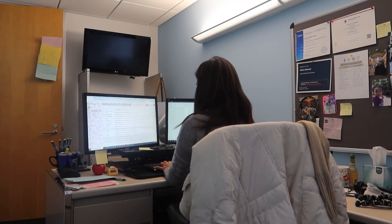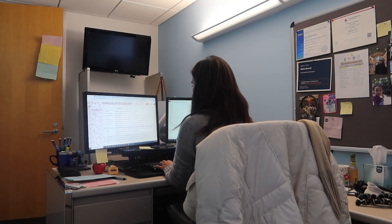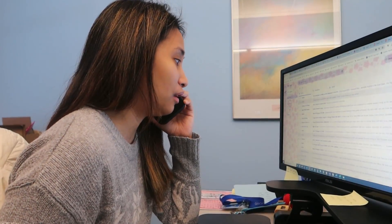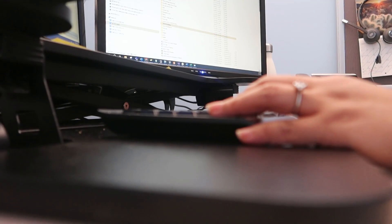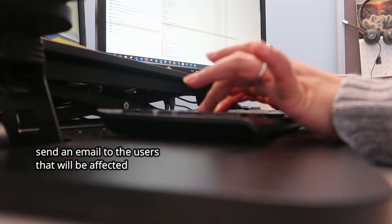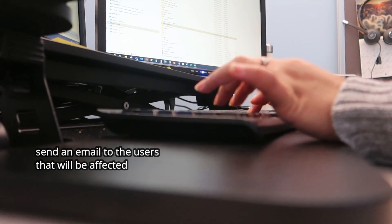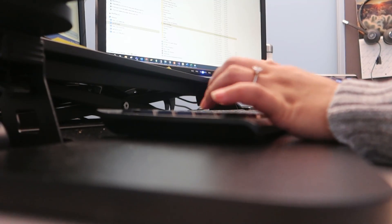We have now reached the fifth and final step: post deployment. Part of post deployment is user communication — letting users know that you are replacing and updating the switch. It's always best practice to give users a heads up so that, in case something happens, they are aware of the changes and can report any issues they notice.